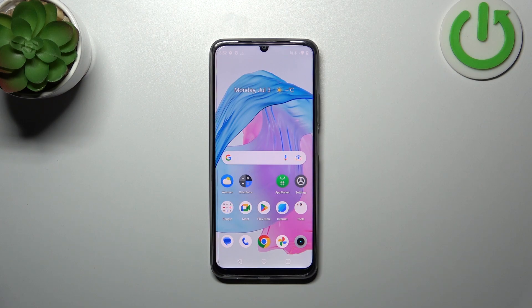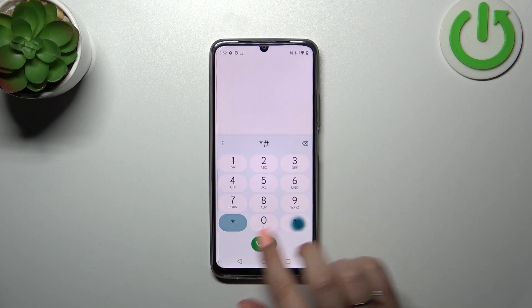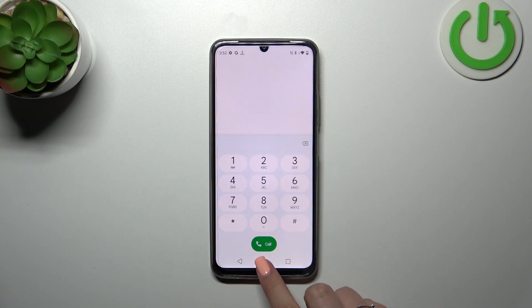Let me start with the secret code, which is asterisk pound zero six pound (*#06#). As you can see at the bottom, we've got the serial number of this device.